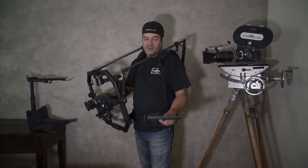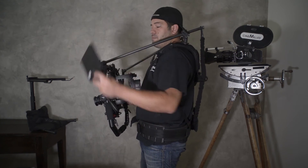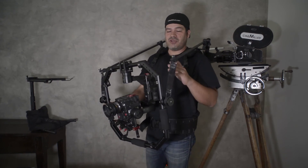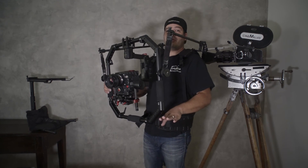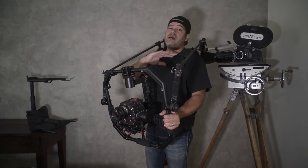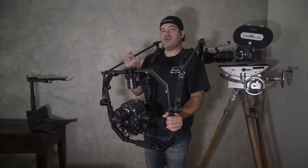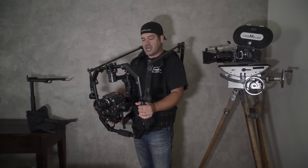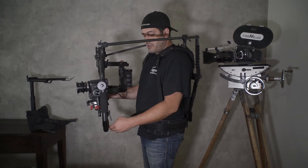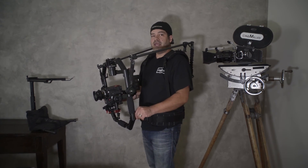There's a reason why every Steadicam in the world has a monitor down here and you don't see Steadicam operators operating with a monitor up there. I counsel you to try mounting the monitor in different positions and see how you like it — you may like it up here and that's totally fine, but just give it a try. It's amazing how much difference just moving the monitor down can have on your operating.